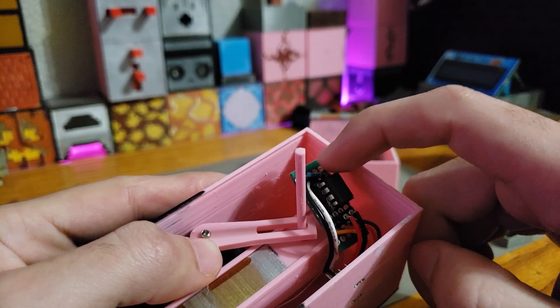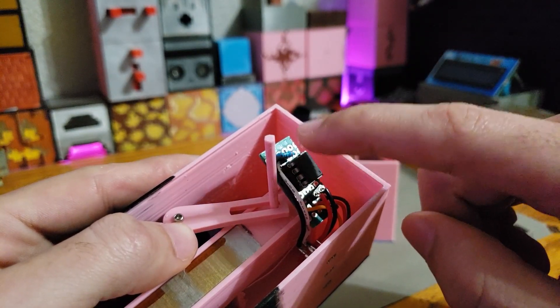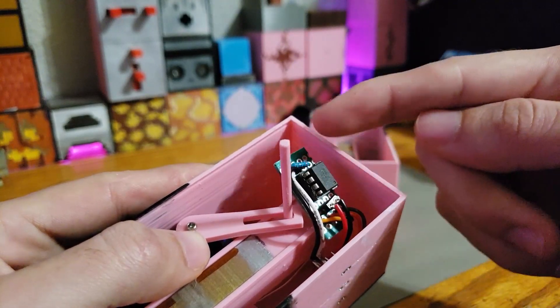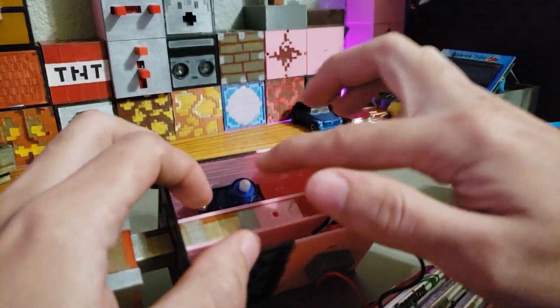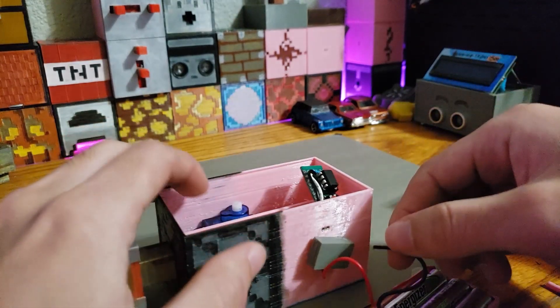If both those pins are connected through this button, it goes through a current-limiting resistor down to ground. Just like before, the pin is initialized as a pull-up resistor, so when current is able to run through that pin it's able to detect it and send a signal straight to the servo to extend.